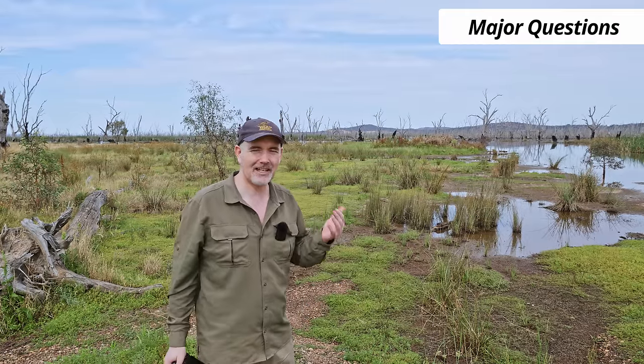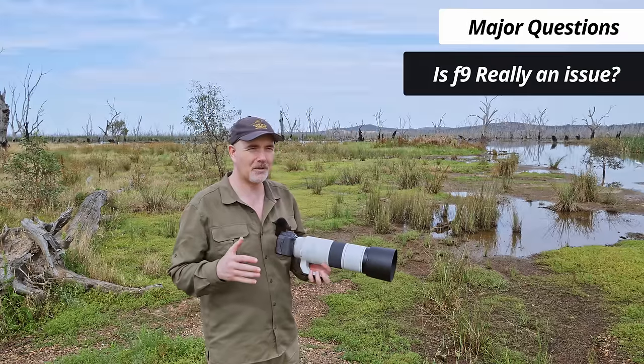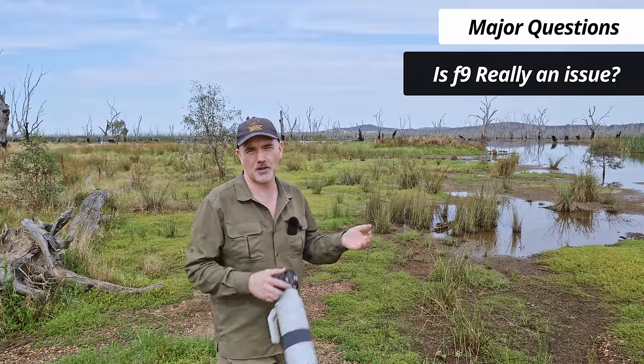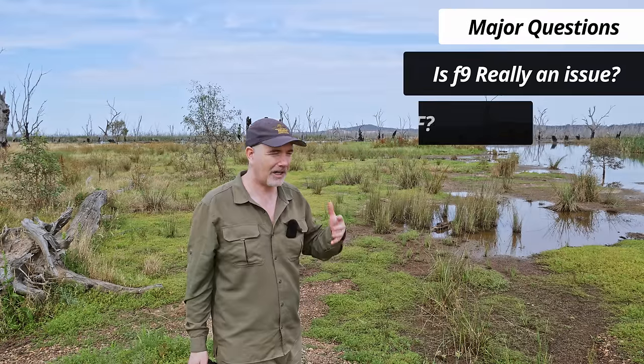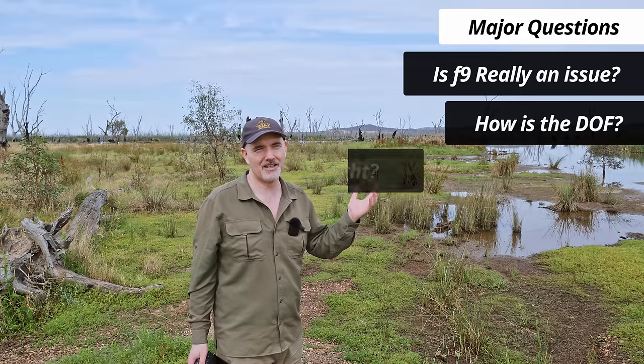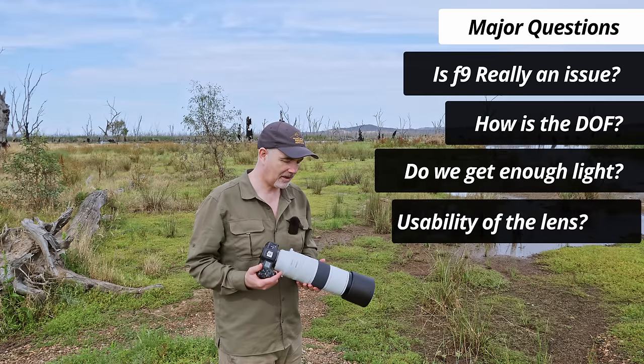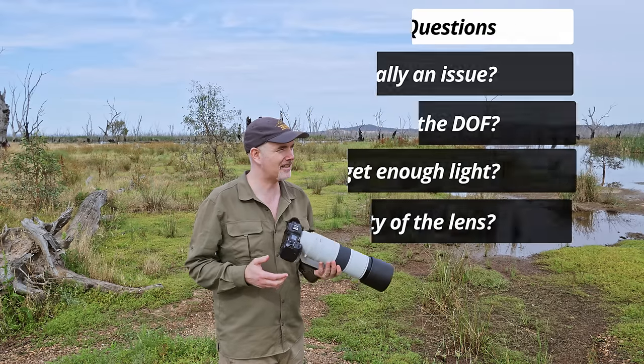I've seen quite a few negative thoughts about this lens online, mainly to do with the f9 aperture. I want to see — is that really an issue? What sort of shots can we get at f9? Are we going to have adequate depth of field and enough light? I'm going to try and answer those questions, along with the usability: how heavy is it, how big is it?